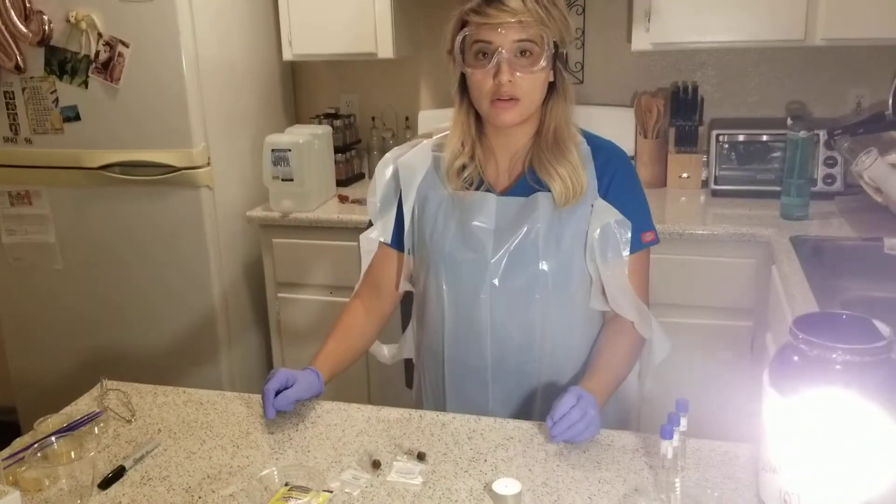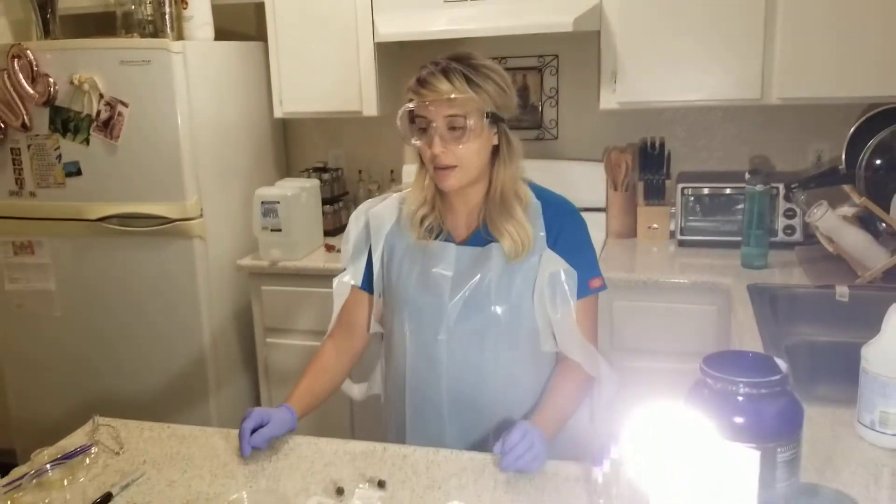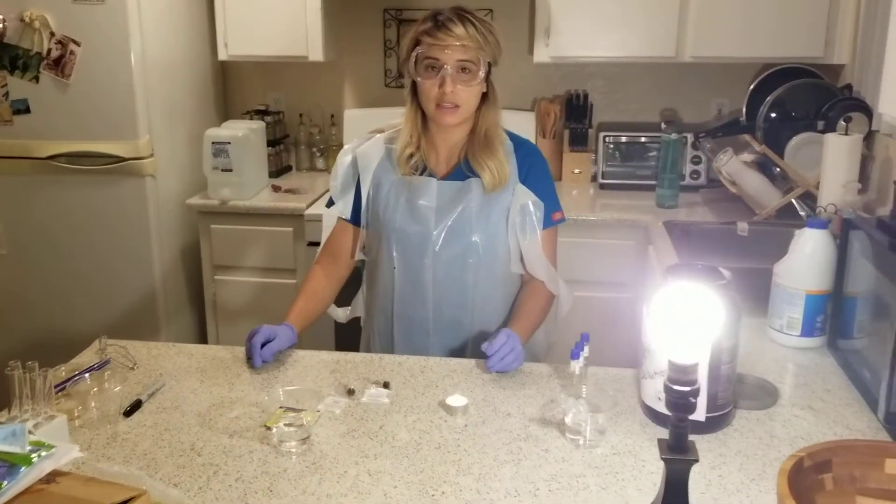Hi, my name is Alicia Cota. This is week two of Bio 225. The lab experiment for today is antiseptic techniques.